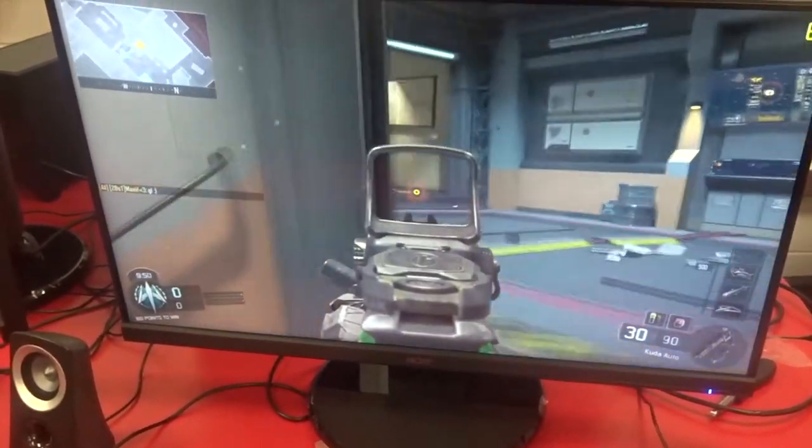These computers are looking awesome. They are whisper quiet — it is absolutely amazing. Look at those LEDs.